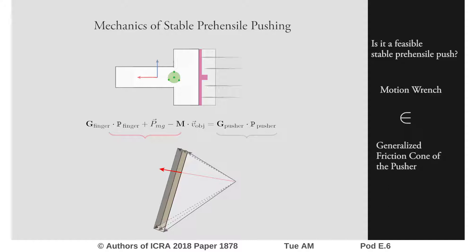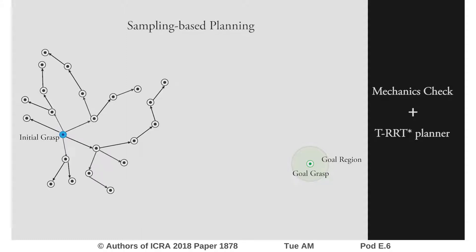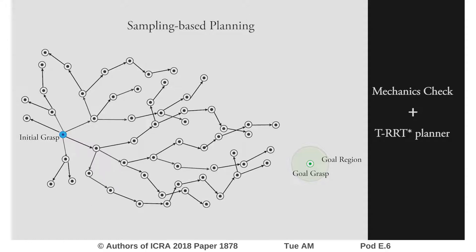For planning in-hand manipulations, we combine the mechanics evaluation with a sampling-based planner. The planner explores the configuration space of different grasps and generates a tree of grasps connected with stable prehensile pushes. A path in this tree is a pushing strategy to force the object to a desired pose in the grasp.